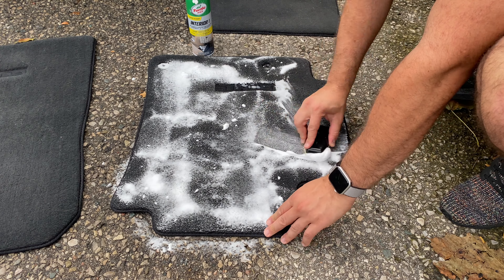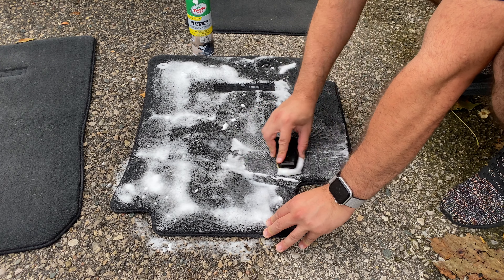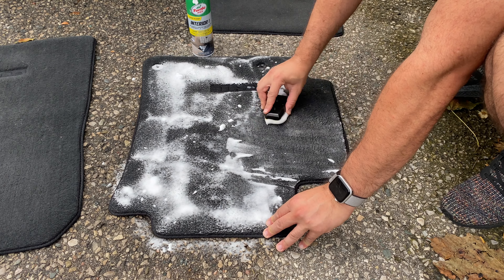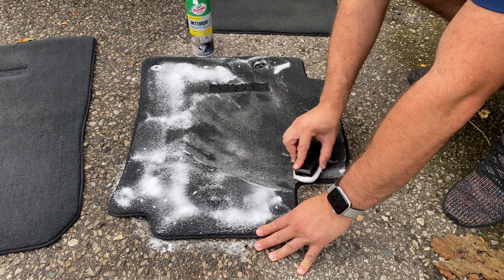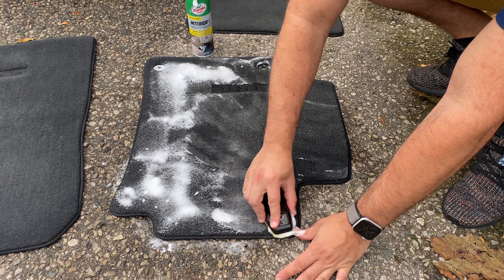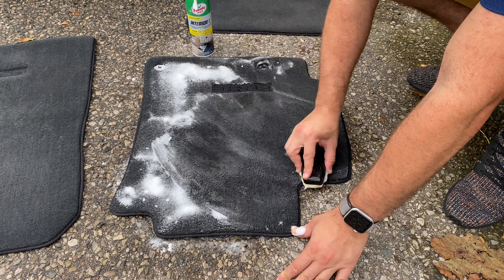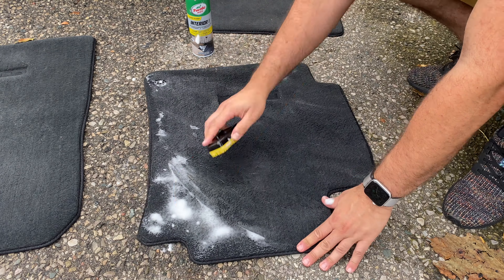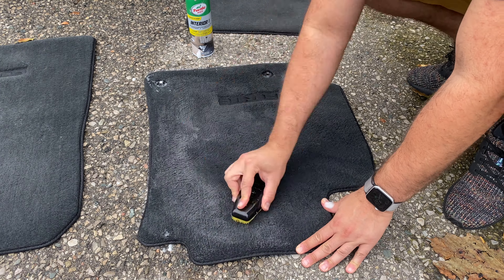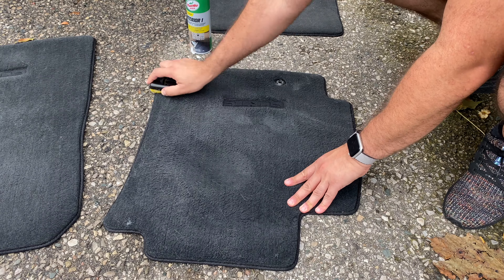It comes with a little brush that I use, but you can use your own if you prefer. Just brush the actual carpet until the foam disappears. The good thing about this product that I really liked is that it's not anything you have to worry about rinsing out with water afterwards, so it is pretty quick and it works really really well.